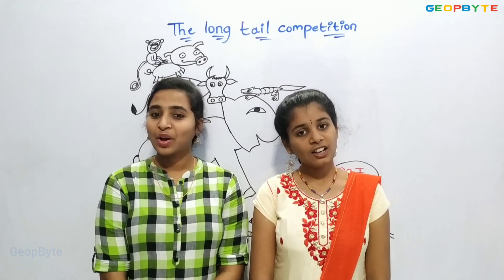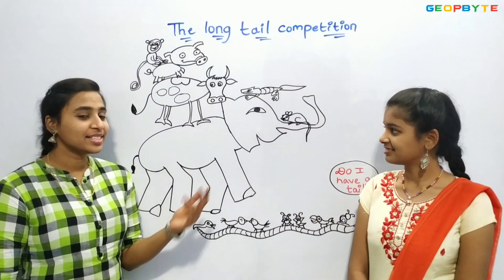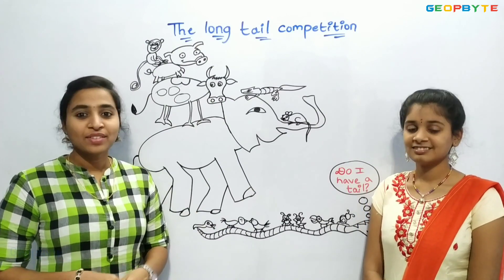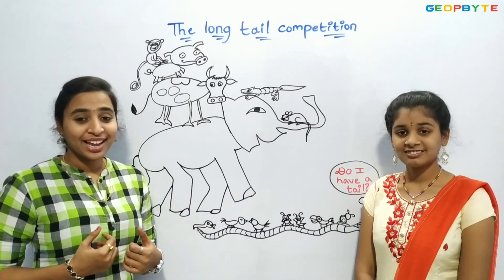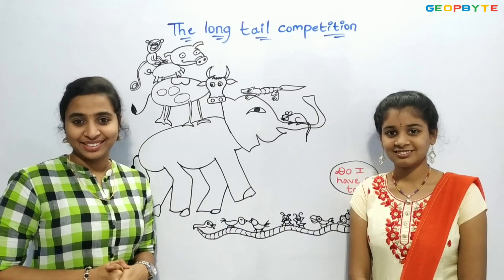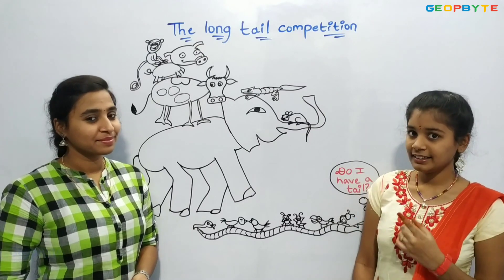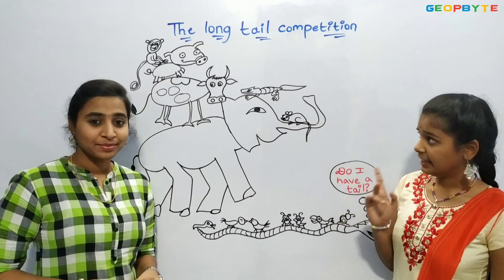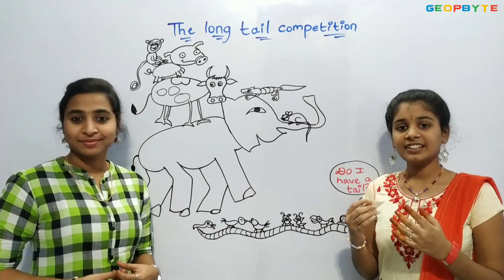Hey kids, now let us get into the topic: the long tail competition. See here — we have animals in this picture. The animals with the longest tail won a prize. Who might have won first prize and who might have won second prize? Guess the length of the longest tail. The monkey would have got the first prize and the cow would have got the second prize. I guess the length of the monkey's tail would be 65 to 70 centimeters.